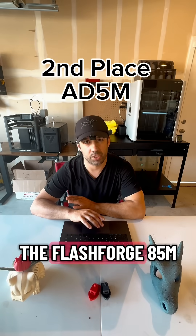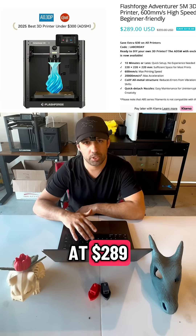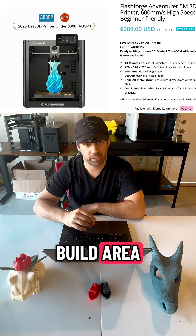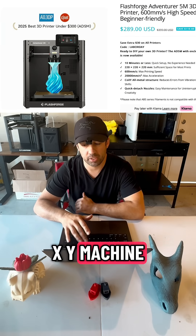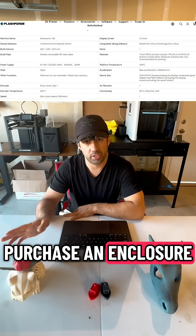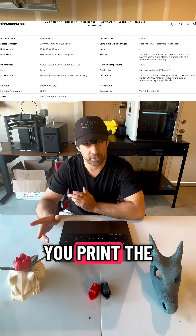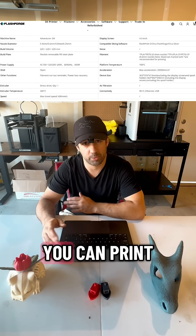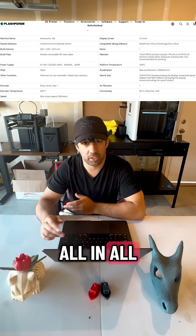In second place you have the FlashForge 85M at $289. It has a 220 cube build area. It's a Core XY machine, also super simple to use, and you can purchase an enclosure from FlashForge where you print the pieces out and they send you the plexiglass panels so you can print other materials. All in all, very good.